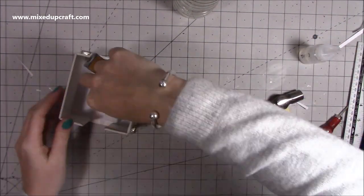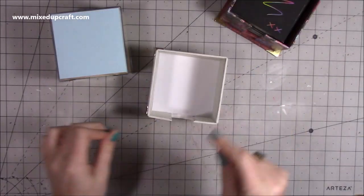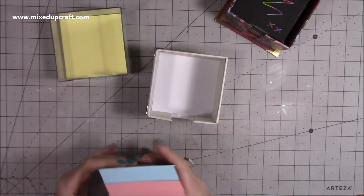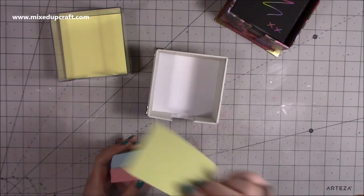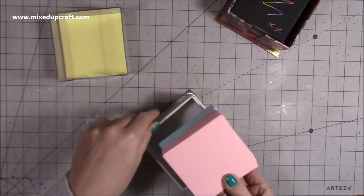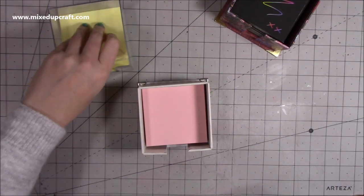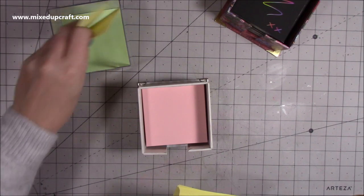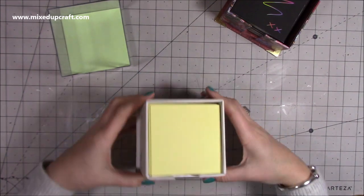I've just cut a piece to go inside — it's three and three quarters squared — and that covers up all of that inside and adds more strength to the holder. That's finished. Now we need to do the pen bit, but first let me show you how this will look with some memo pads in it. It will hold a lot in there and it's really handy — great for the kitchen as well so you could do it in the colours of your kitchen. It will fit three of them in there perfectly.